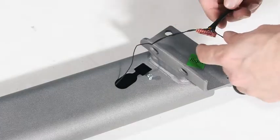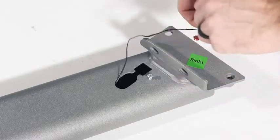Make sure the power cord is unplugged. Remove the tie securing the upright wire to the front of the base.